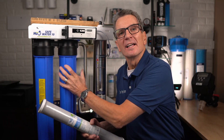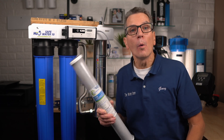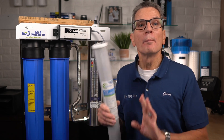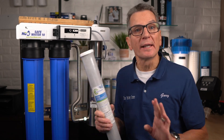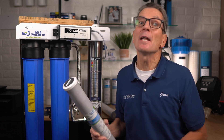Next, your water flows into the second filter housing, and it flows through a carbon chemical taste and odour filter to improve the taste of the water while absorbing odours. But more importantly, it also absorbs the chemicals from your water like herbicides, pesticides, gasoline and benzene.